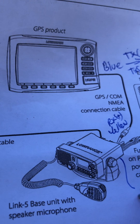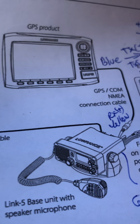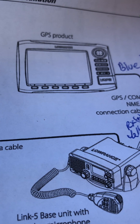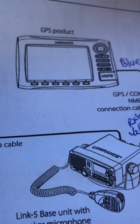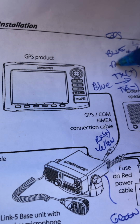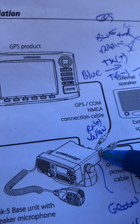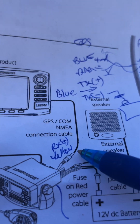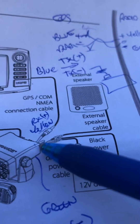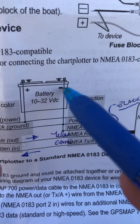Over here we also have a green wire, which is our NMEA receive minus. So on the radio side, positive is yellow and minus is green. And over here on the GPS side, it is blue and black. It wasn't working — I definitely had NMEA data coming out. I used my multimeter — I could see the baud rate flickering along, supposed to be 4,800 baud, but I could see there was a signal. So it must have been the negative part — I'd missed where you need to tie NMEA ground to the battery ground.